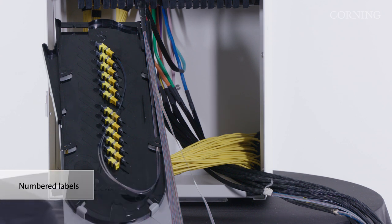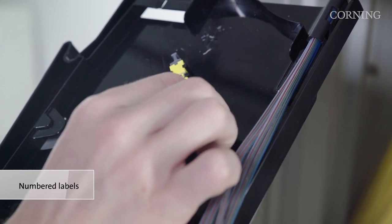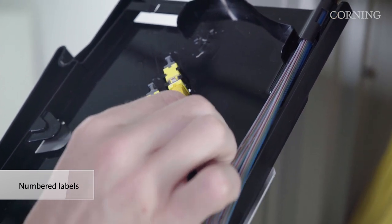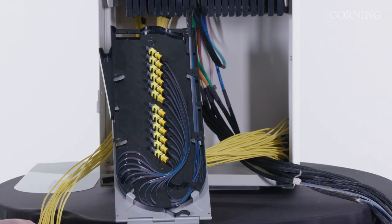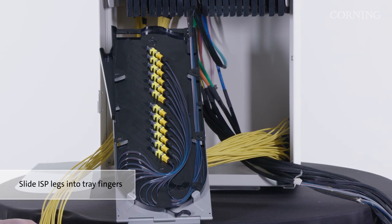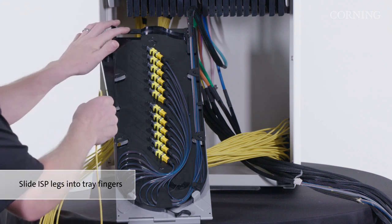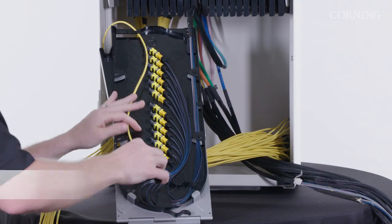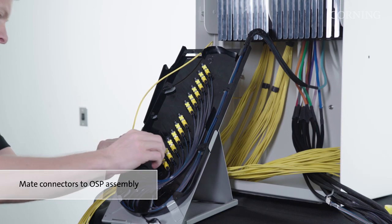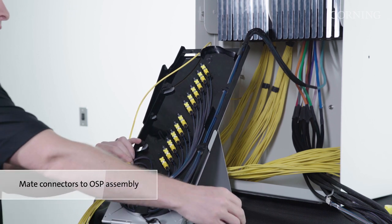Additionally, each of the FastTrack MTP connectors has a number labeled at the base of the connector. Install the connectors into the adapters in accordance with your specific system design. To install the inside plant cable assemblies into the patching tray, slide the pre-connectorized legs of the inside plant assemblies into the fingers at the entrance of the tray. Match each of the MTP connectors from the inside plant cable assembly to the FastTrack MTP connectors of the outside plant assembly according to your specific system design.